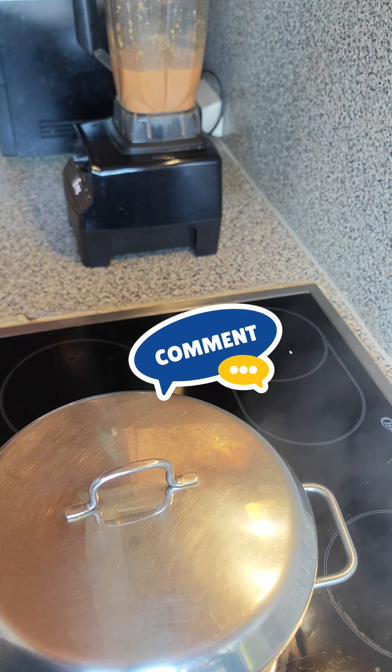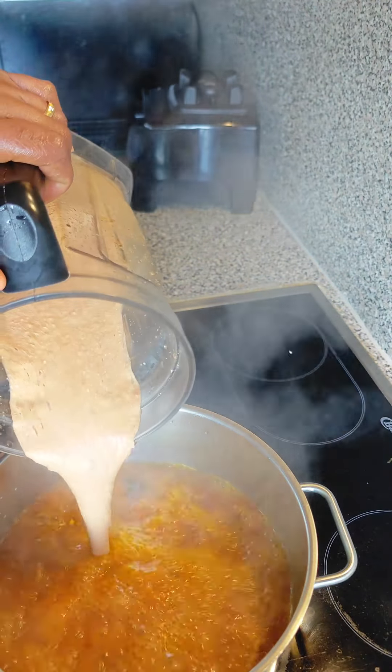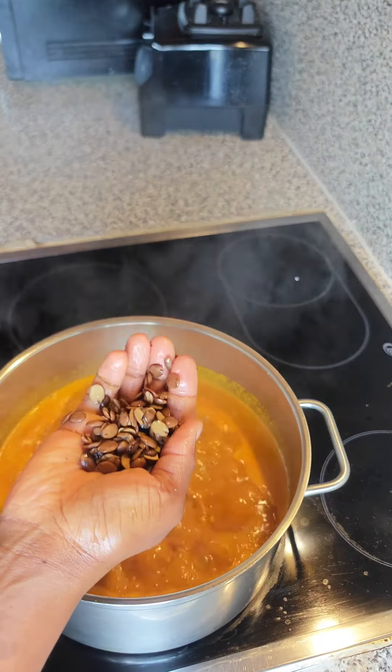Please share this video and like it — and if you're new, this is the time to hit the subscription button. You can see this has been nicely blended, and we are going to be pouring that into the pot. At this point I didn't cover the pot so that all the sliminess of the ogbono can really come up.